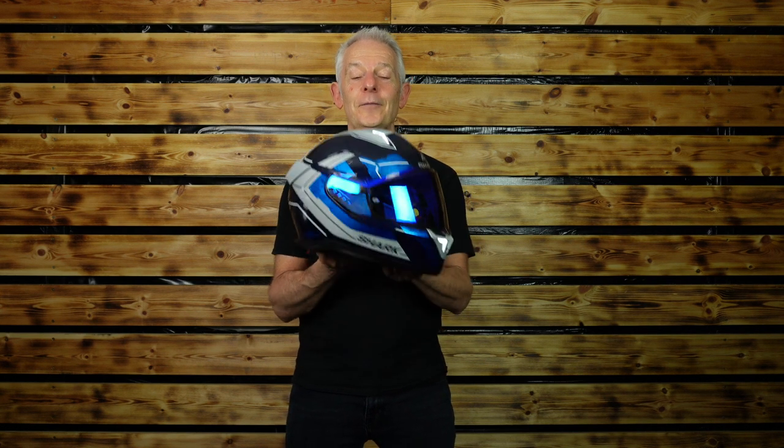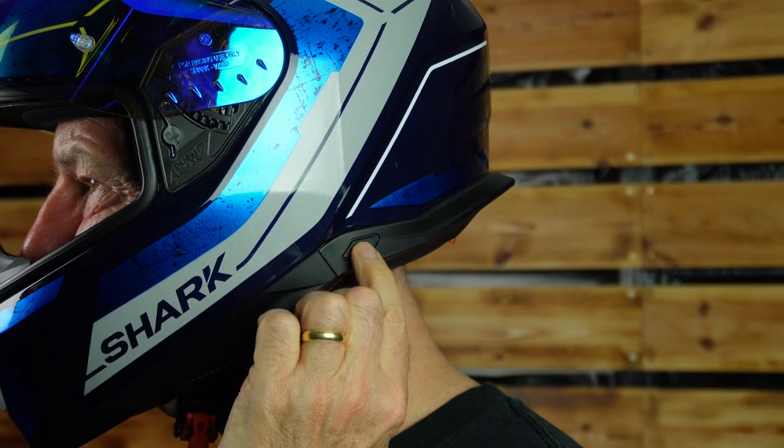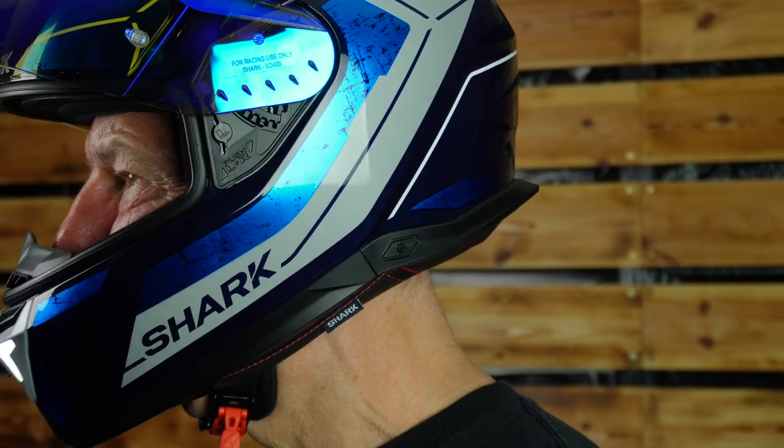It is certified to the very latest ECE 2206. So that LED safety: we have switchable lights on the front and on the back, and one of the settings means that the rear lights only come on when you brake. There's no connectivity — we're not talking Bluetooth, not talking any wiring — it's all about accelerometers in the helmet.